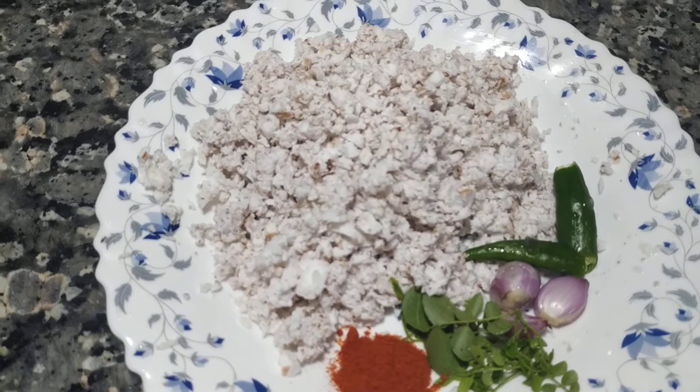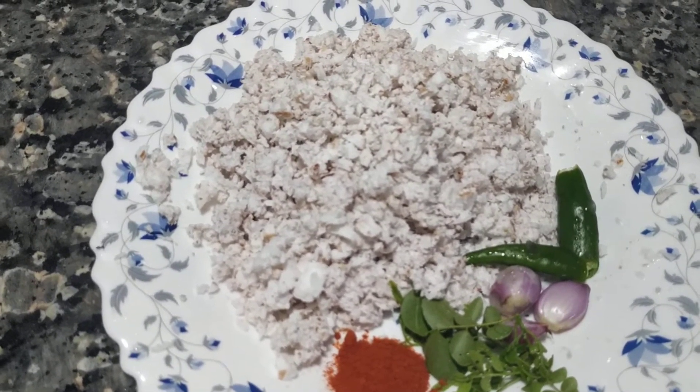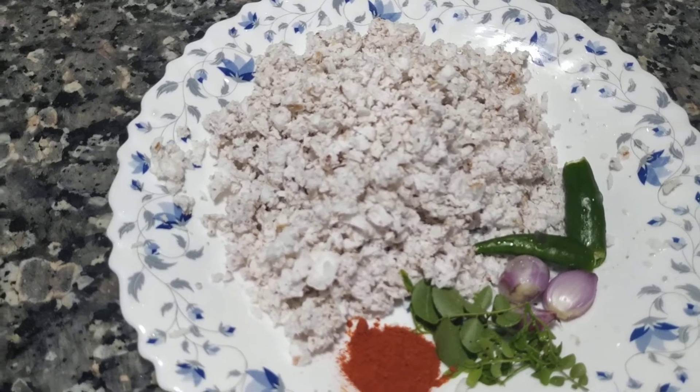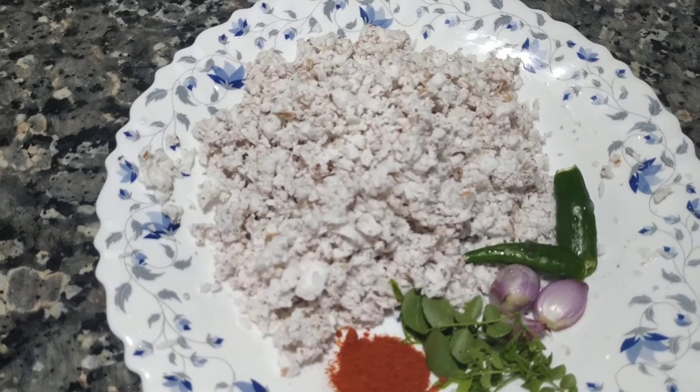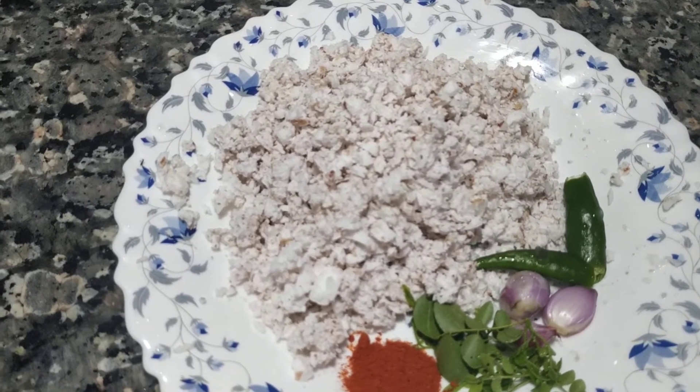I put this in for 1 teaspoon. So now we have to put some oil, and then add 1 teaspoon of the oil. 1 teaspoon of oil.